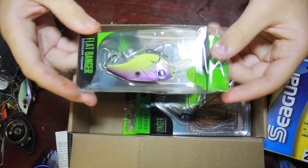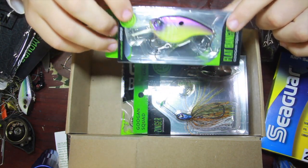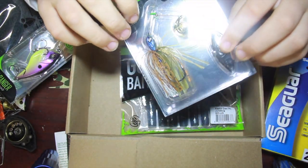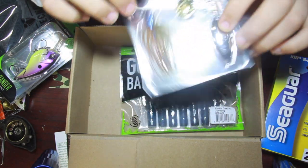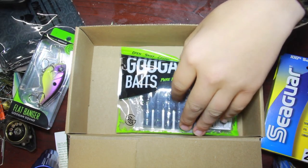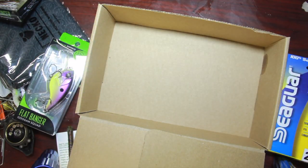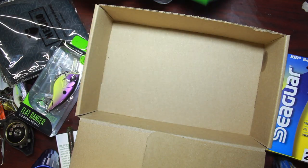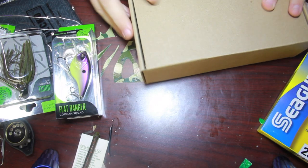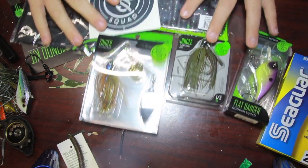We got the Flat Banger right there - that's a pretty little bait. And then we got the Zinger - it's kind of a bluegill color, I would say. Look how pretty that is. And then we got the Crack and Crawls in the Jumba color - my favorite. I'll probably pair those with the jig, though I'll put a green pumpkin color on the jig.